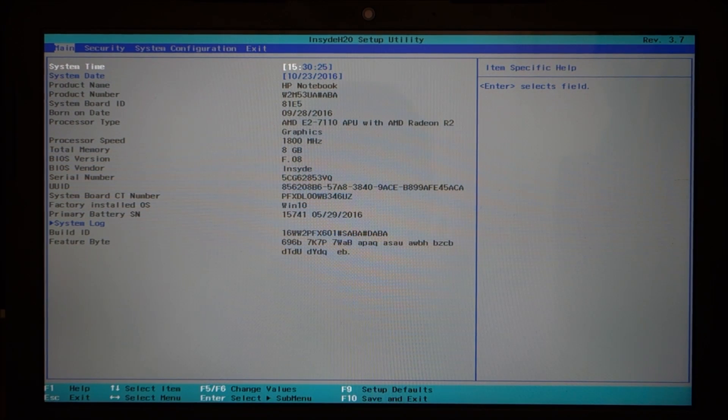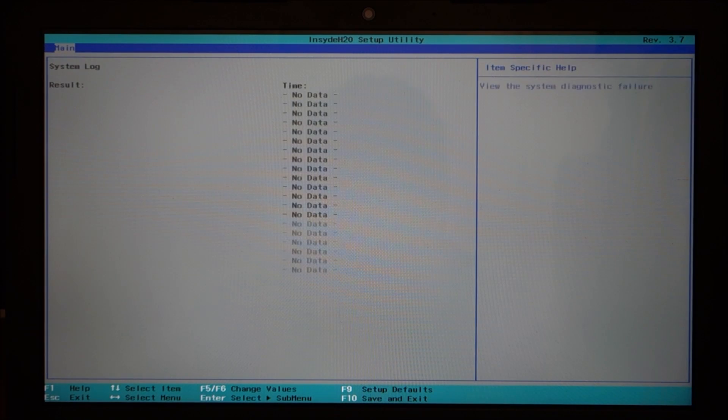Just going through this one. On the main tab, you have your system time, your system date, and you have a system log, which doesn't give you anything.